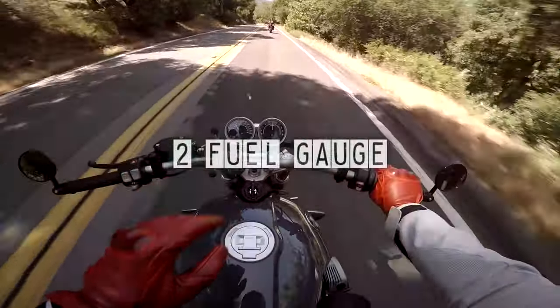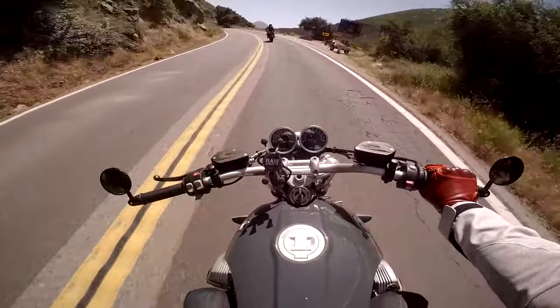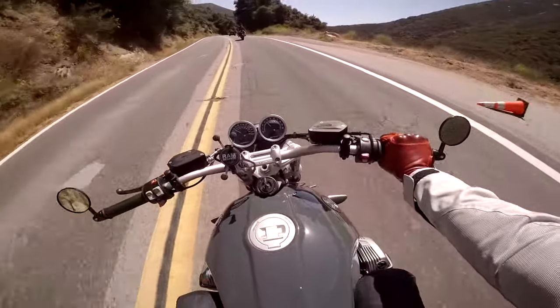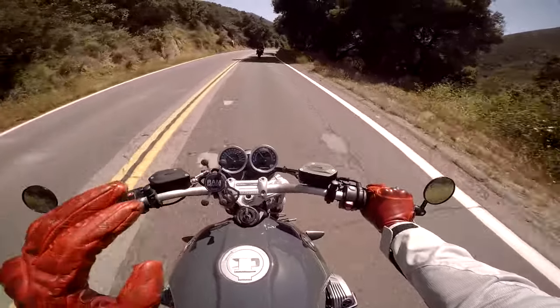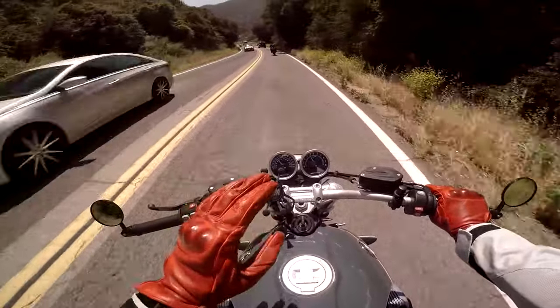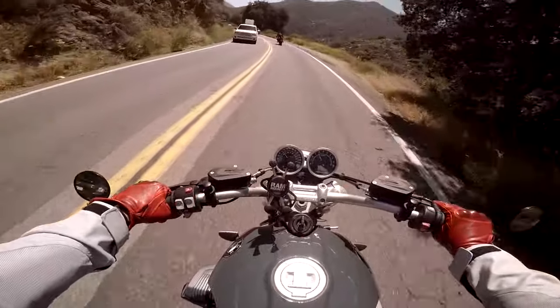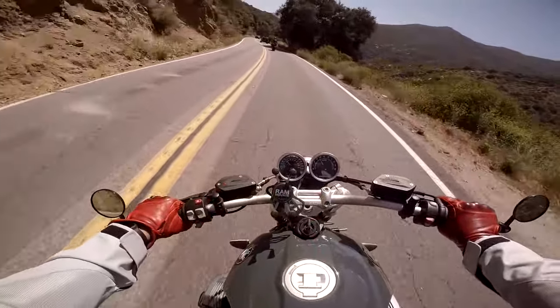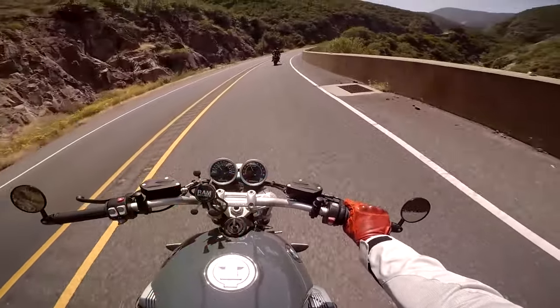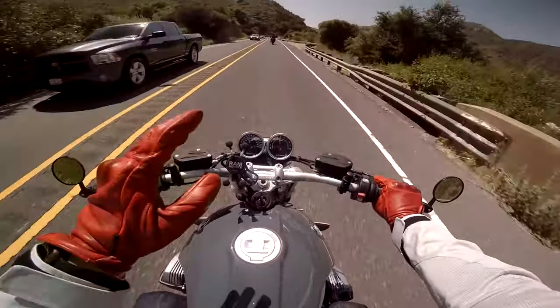Number two on my list: the lack of a fuel indicator. Sure, you can do it the old-school way and just reset the trip, but if you're going to pay over ten grand for a bike like this, it should have a fuel indicator. The lack of a fuel consumption indicator applies to all the different R9T variants — none of them have it.